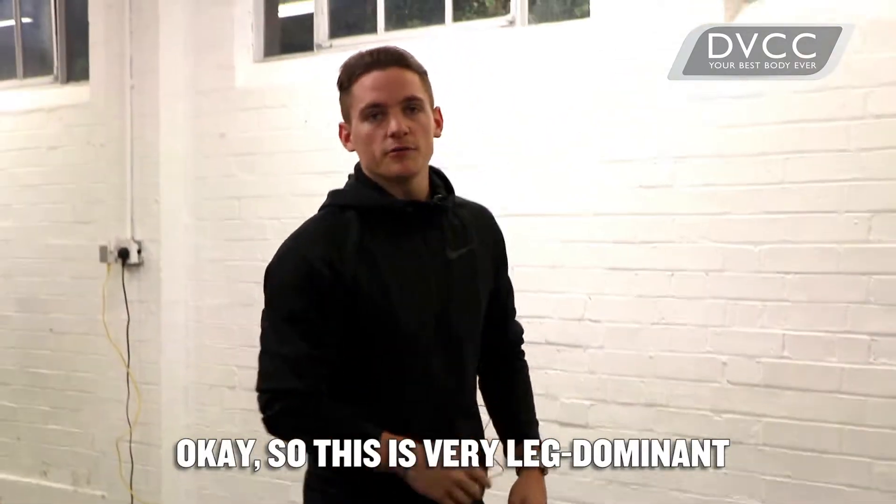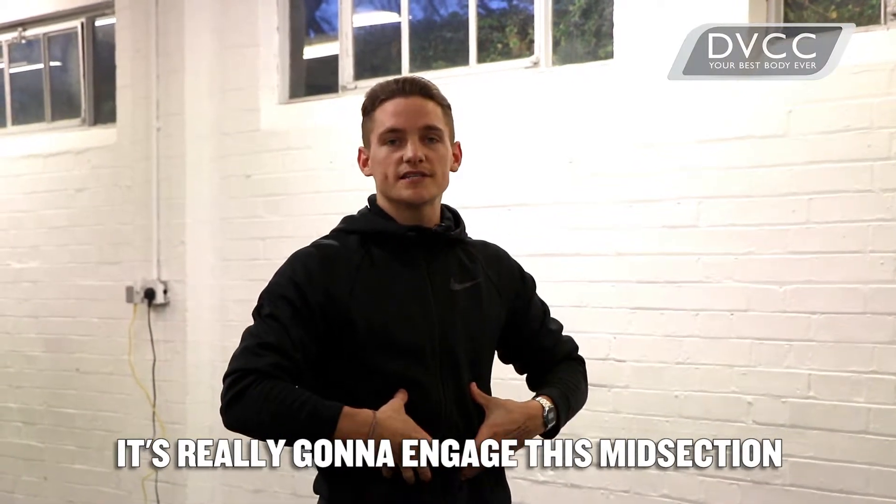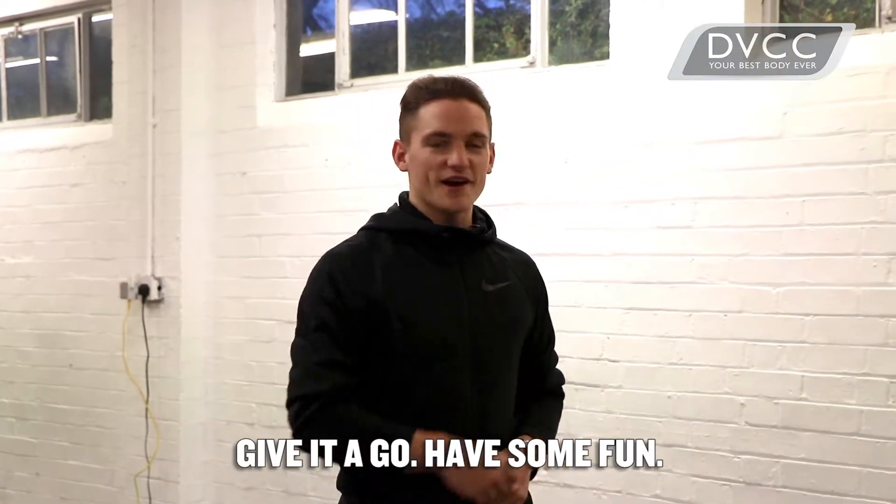So this is very leg dominant. As we're holding the bar up at chest height, it's really going to engage the midsection, whilst also working the working leg. Tim here from the DVCC — give it a go, have some fun.